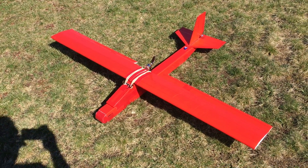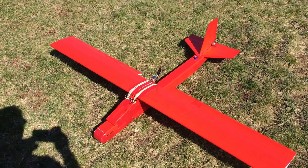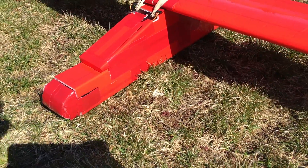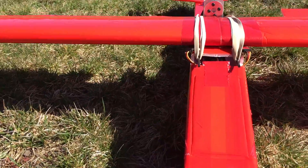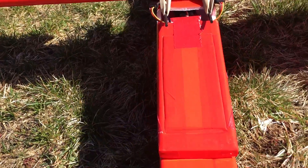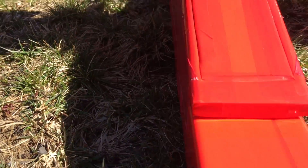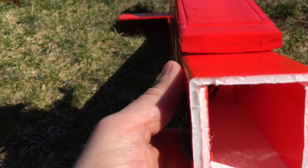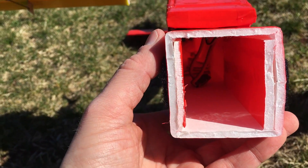We're using the rudder and elevator from the original build as well as the v2 wing from the original build. I have redone the fuselage this time — instead of using the curved fuselage tube, I'm now using more of the score-and-bend tube, as you can see here. I've also reinforced the sidewall to be a little more strong in landings.